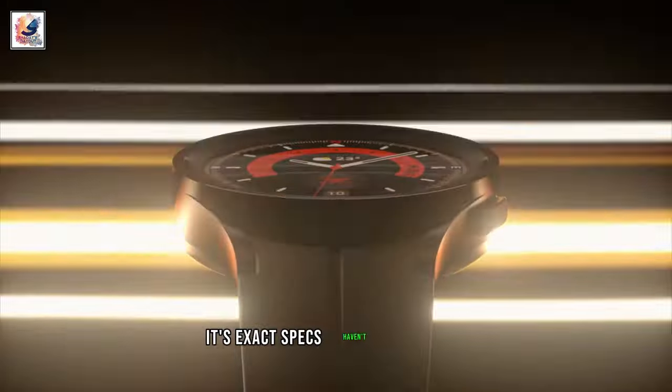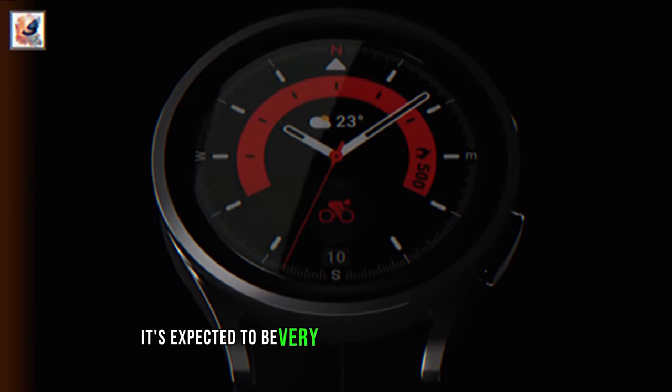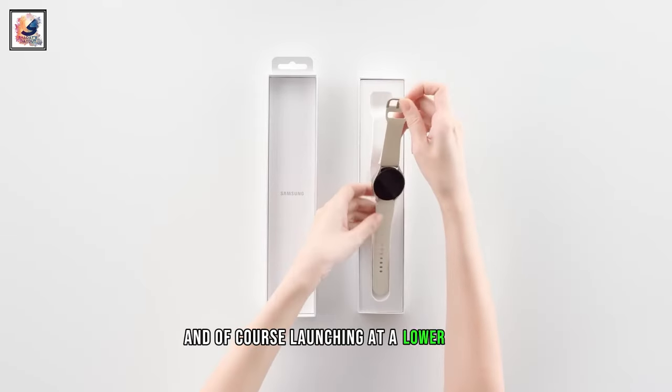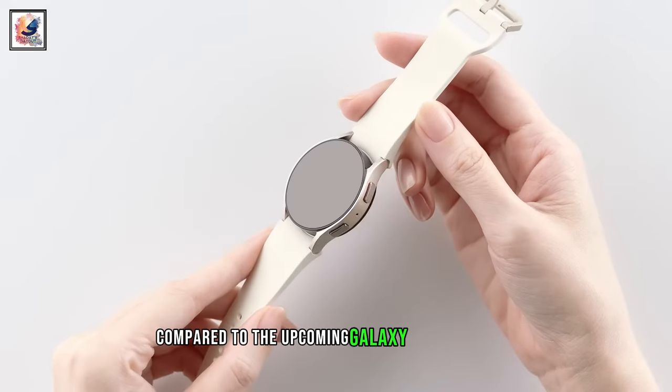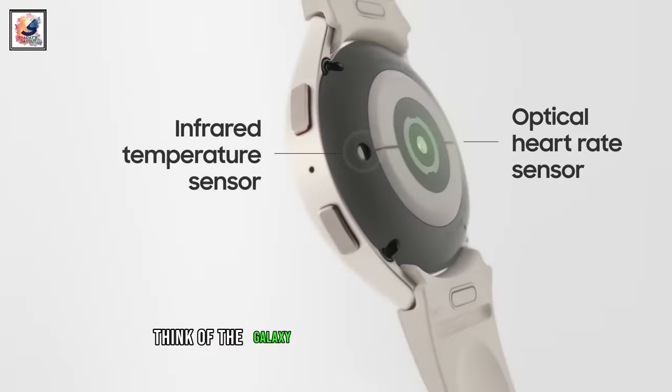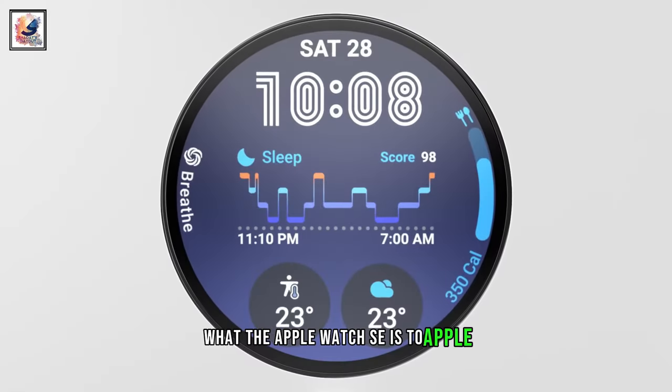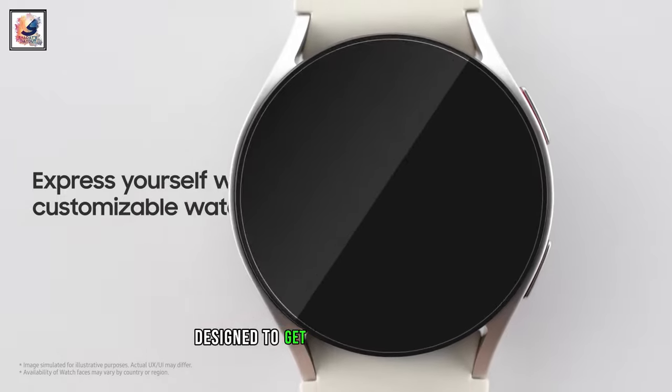Its exact specs haven't been confirmed, but it's expected to be very close to the Galaxy Watch 4, launching at a lower price compared to the upcoming Galaxy Watch 7 series. Think of the Galaxy Watch FE as being to Samsung what the Apple Watch SE is to Apple — a more affordable option designed to get people into wearables.